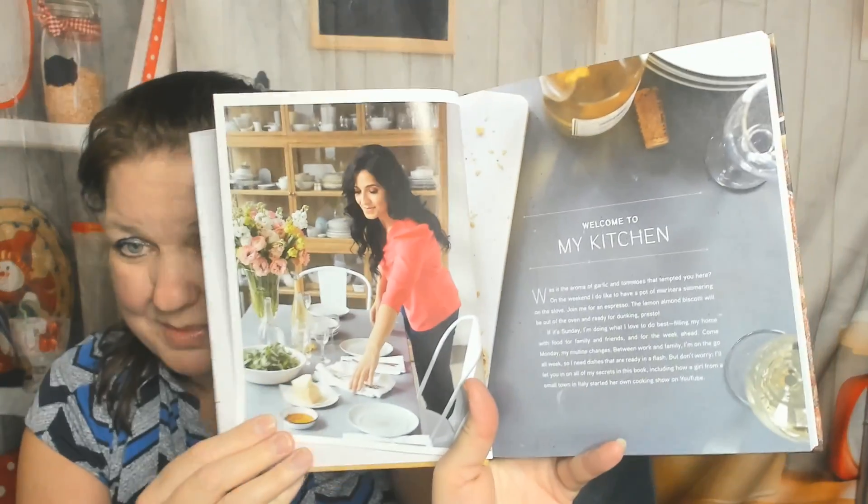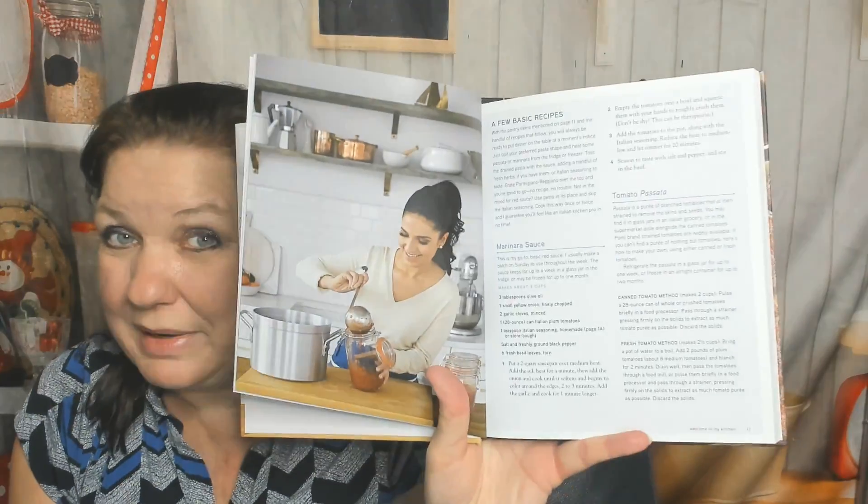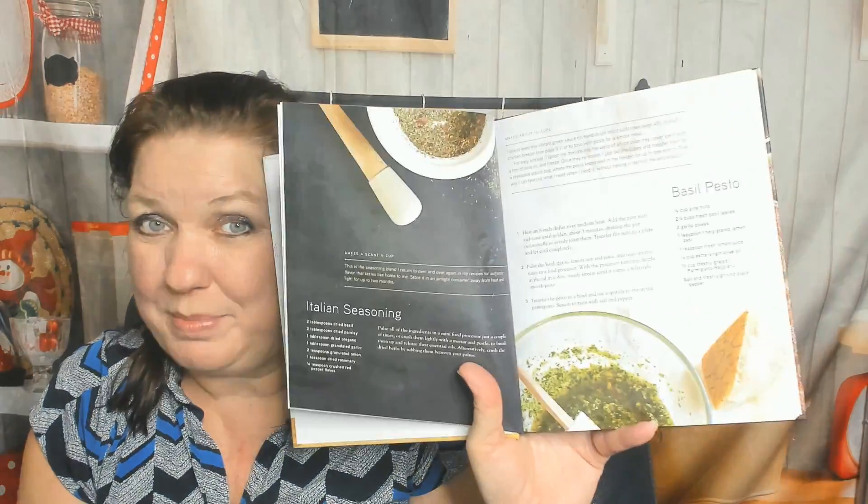Welcome to My Kitchen, then Pantry Basics with basic recipes including marinara sauce, tomato passata, basil pesto, and Italian seasoning.